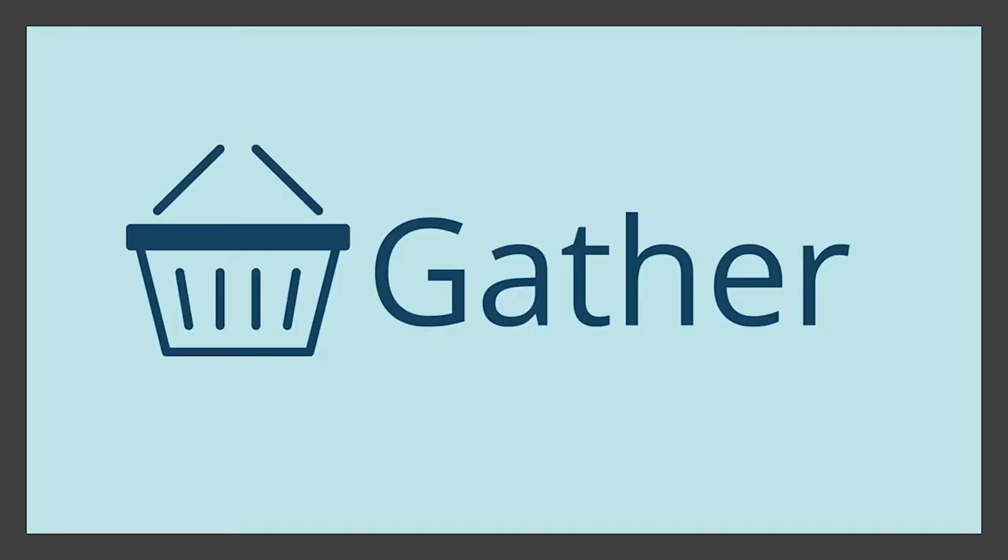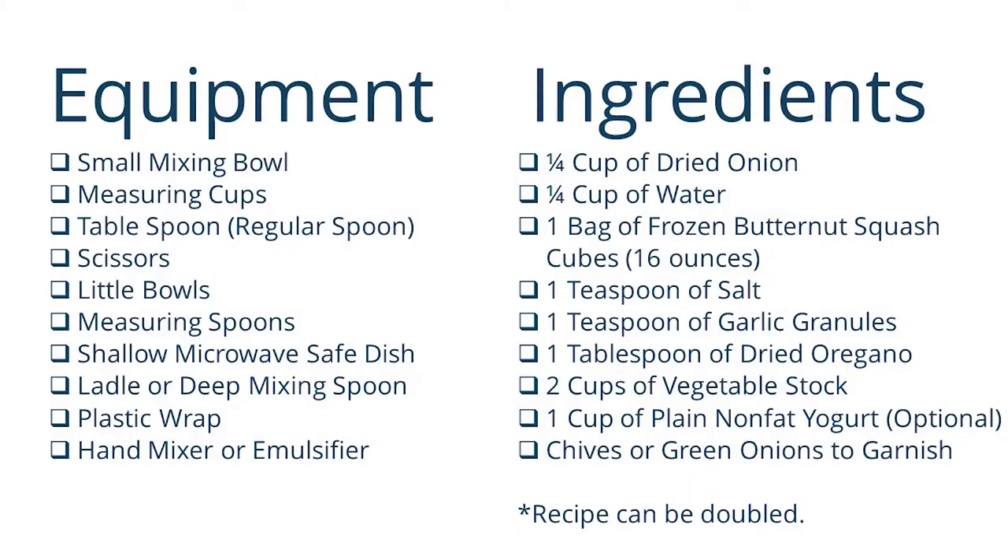Gather your equipment, your ingredients, and yourself. Here are your equipment and ingredients — you can either pause the slide or let it run. I will read it out loud for our visually impaired friends. You'll need: a small mixing bowl, measuring cups, a tablespoon (just a regular spoon from your drawer), scissors, little bowls, measuring spoons, a shallow microwave-safe dish, a ladle or deep mixing spoon, plastic wrap, and a hand mixer or emulsifier.